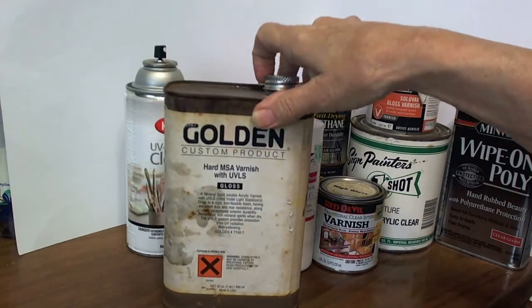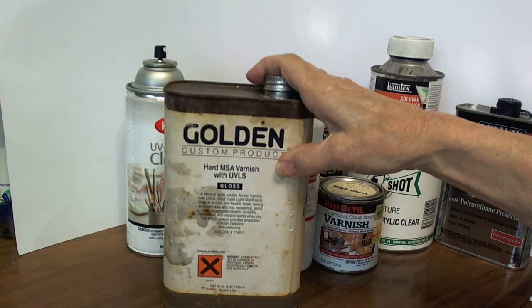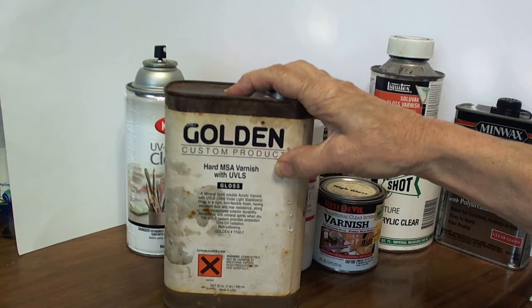The golden product is very nice for many reasons, but most especially since it is a removable varnish. If you should make a mistake, you can take it off with some mineral spirits.